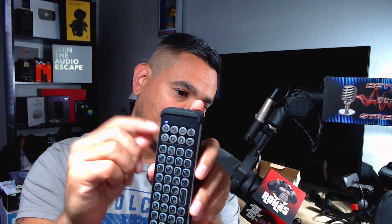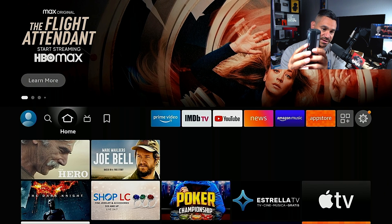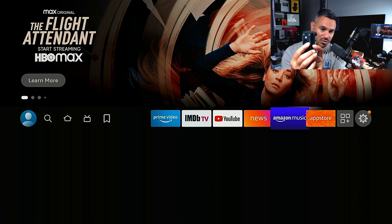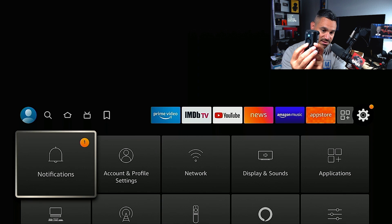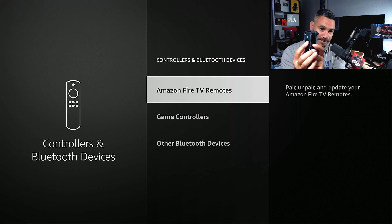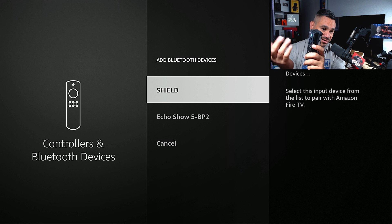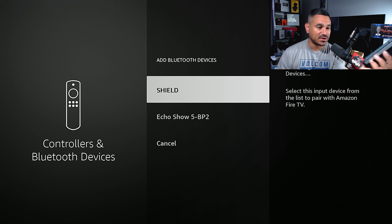I'm going to leave this one connected and turn on the keyboard — there's my Bluetooth light. Switching over to my Fire Stick, I'll hit the home button and go all the way over to Settings, then Controllers and Bluetooth, and click on Other Bluetooth Devices.